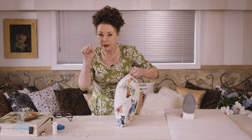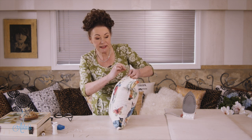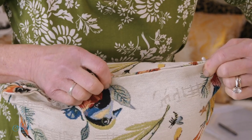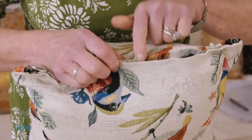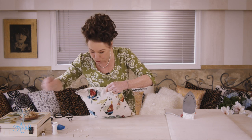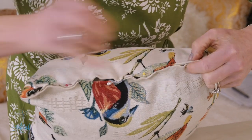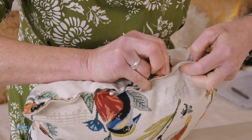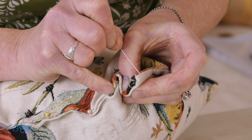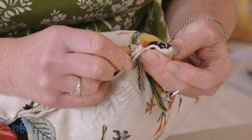So when you're doing your cutting out and your stitching, make sure that if you're allowing a half inch seam all the way around that it is half an inch. Because as you can see, because it isn't quite as it should be, I've got excess fabric on this side as opposed to that side. So I'm just going to have to do a little bit of easing to make sure it's all nice and even, and I might just have to adjust it so we can hide that as we go.